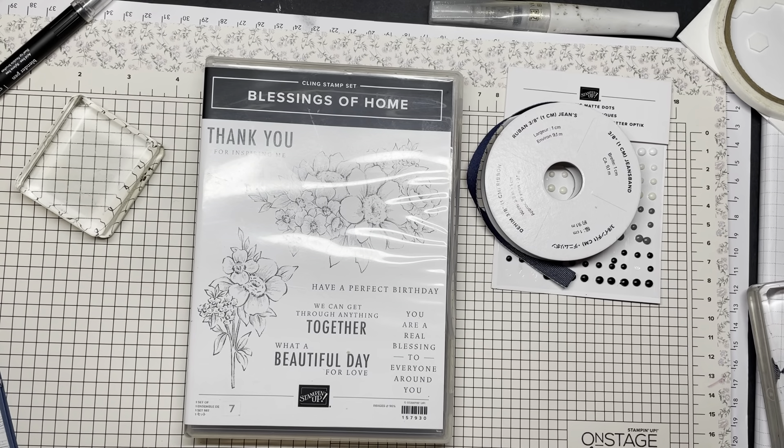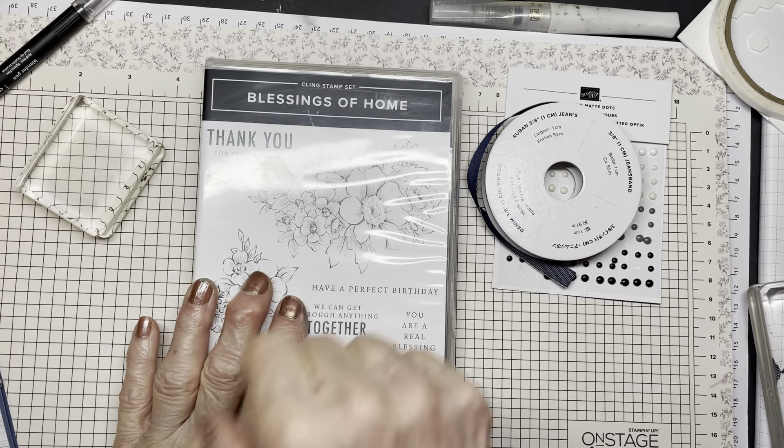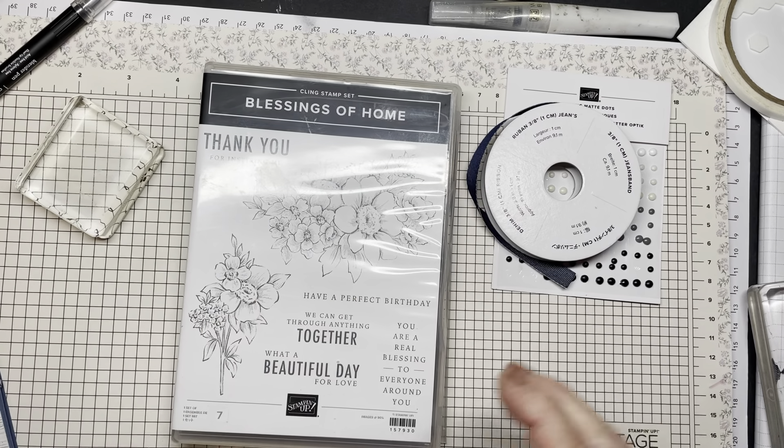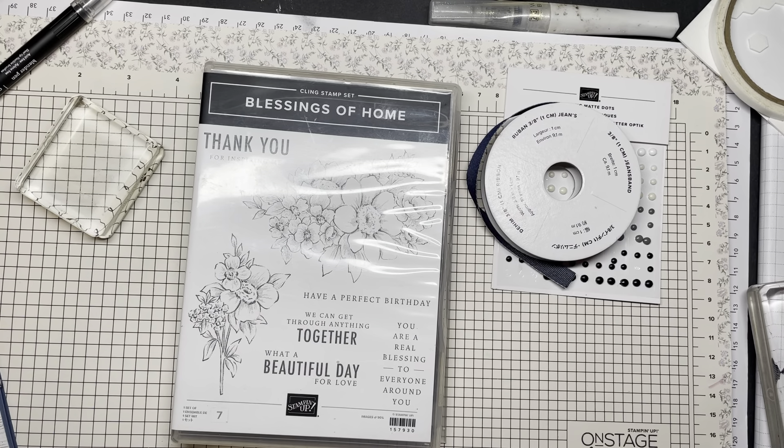Hi, this is Maria. I'm a demonstrator in Ontario, Canada and boy am I inspired. I just came from — or should I say participated in — the On Stage at Home with Stampin' Up. And you see in front of you a stamp set that I got and we did some make and takes with those. Today I thought, why not show you a card that I made with it — not one card, five cards — but I'm going to make one of them with you in this video.